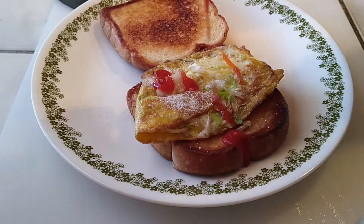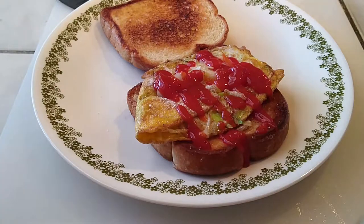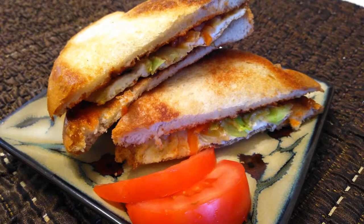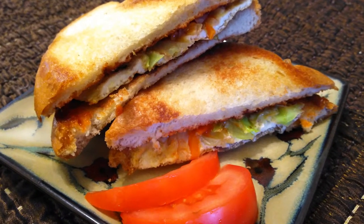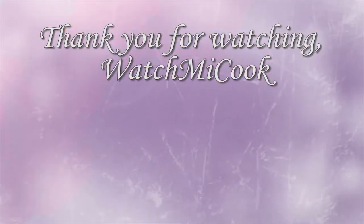As you guys saw, it's really easy to make — pretty foolproof. You can't really mess this up as long as you cook it on the right setting. This is a favorite for my kids. I hope you guys like this recipe. Please subscribe, hit that like button, share it, and until the next meal — thank you for watching Watch Me Cook.